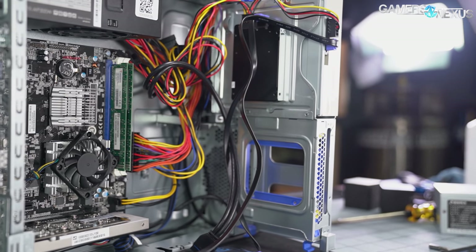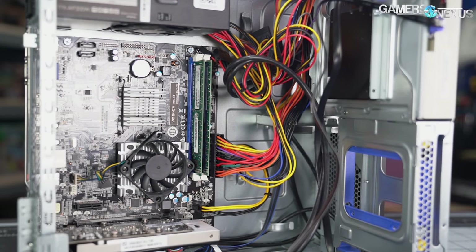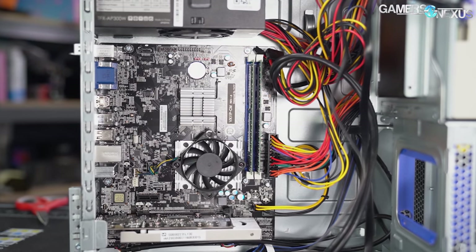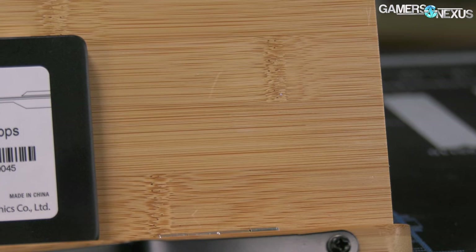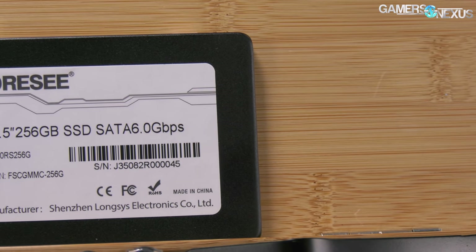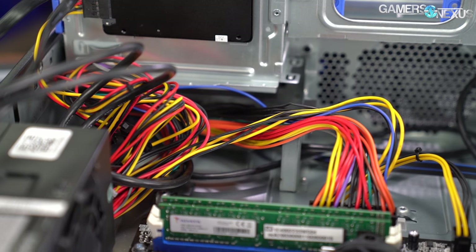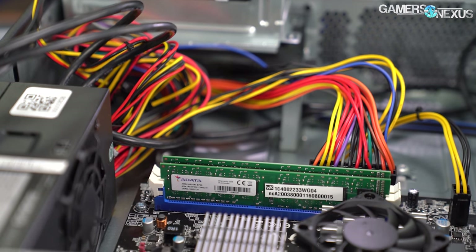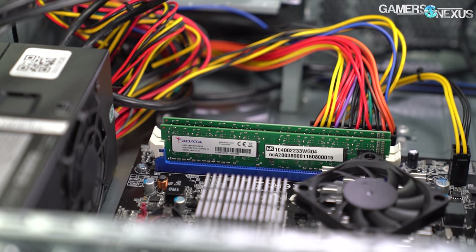In the process of replacing the power supply, having the case open gave us the opportunity to check out the rest of the internals. Even with the case as small as it is, there's still a surprising amount of empty space inside, especially since the hard drive bay was left empty. There's a single 256GB 4C brand SSD and a DVD-RW drive, both connected via SATA. HWiNFO64 reports SATA 2 speeds at 3 Gb/s, which lines up with the chipset's claimed specs. Memory is two sticks of Adata 1600 MHz CL11 DDR3 RAM, with an FSB speed of 1333 MHz and a bus speed of 333 MHz.